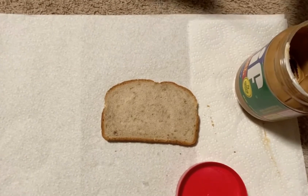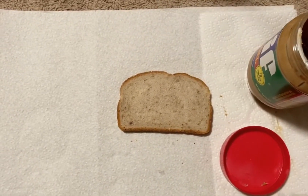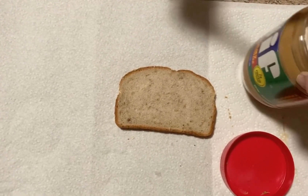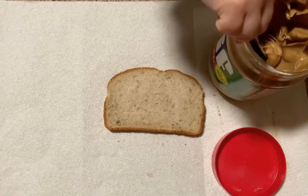So I have my assistant here to help me. He took the lid off all by himself. I really want you to try — if you don't have peanut butter, or if you don't like peanut butter and jelly, maybe you like mayonnaise on your sandwich.